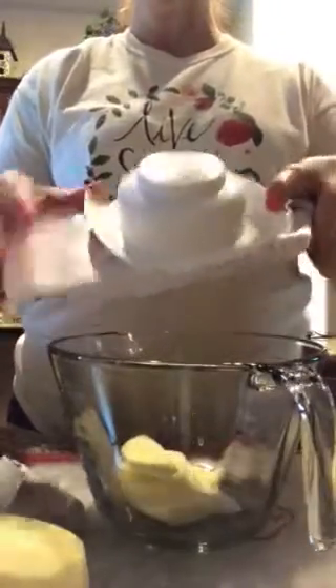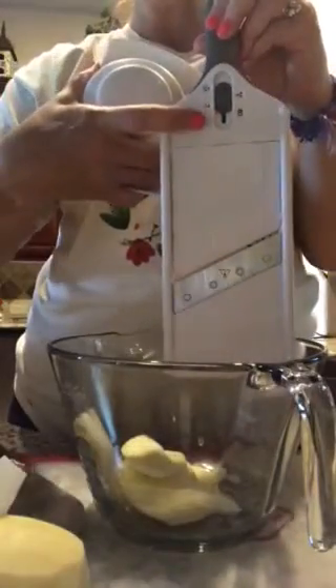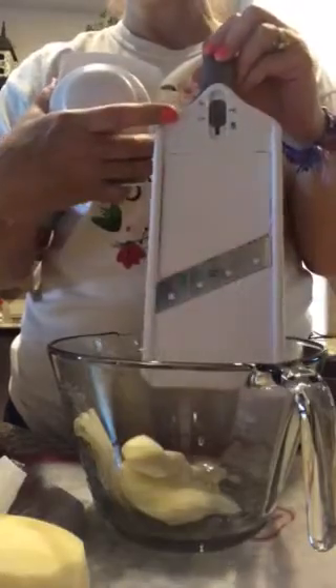I want to show you our simple slicer. It's got blades that go from lock to one, two, and three. One is paper thin, two is a little bit thicker, and three is scalloped potato, which is what I'm using today. It has little tracks that you're going to slide onto.